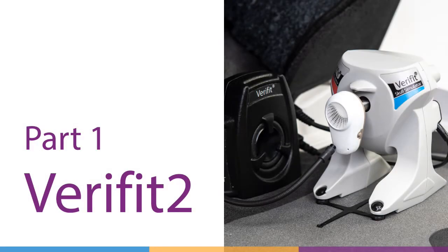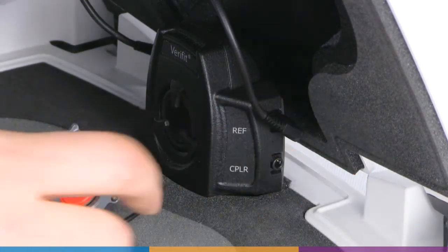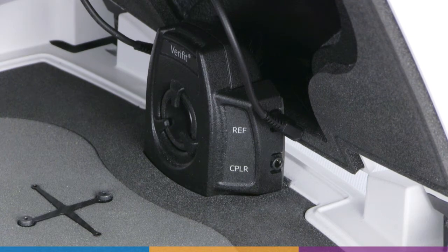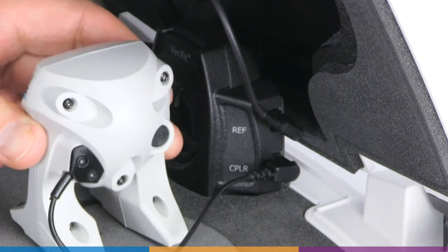Part 1: Using the Skull Simulator with the Verifit 2. First, disconnect and remove the coupler microphone from the Verifit 2 test box. Remove the Skull Simulator from its packaging and connect it to the coupler jack on the lower right-hand side of the speaker enclosure.